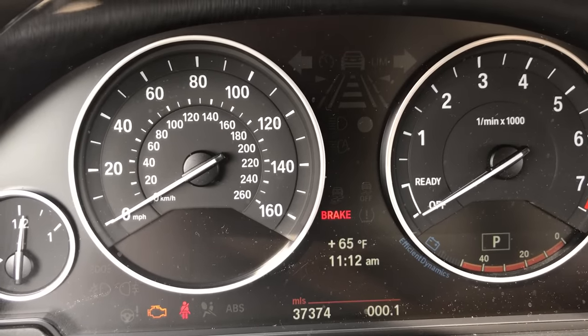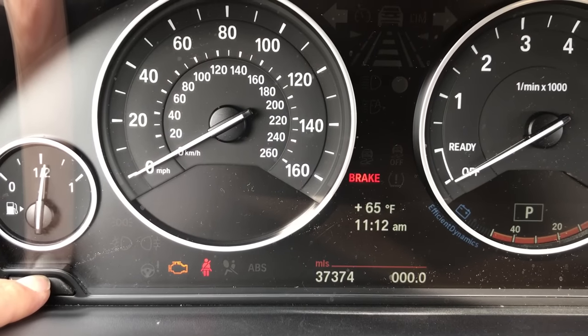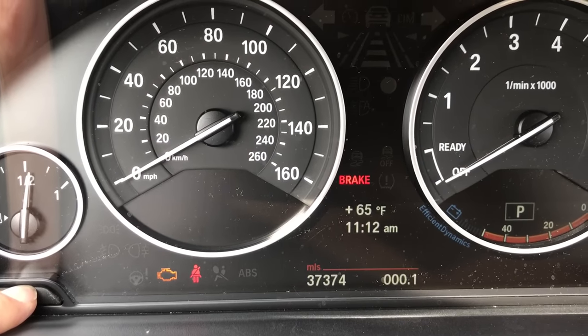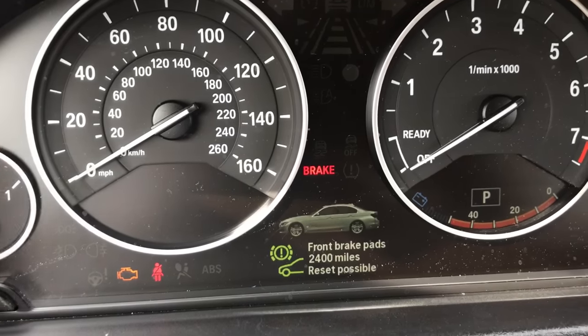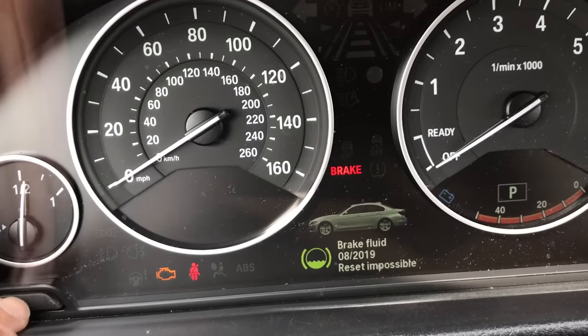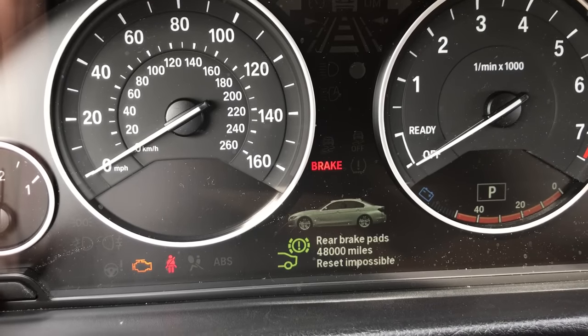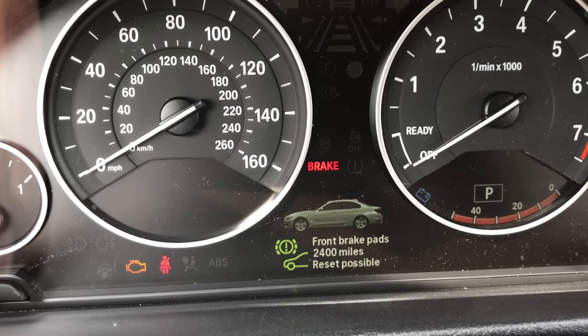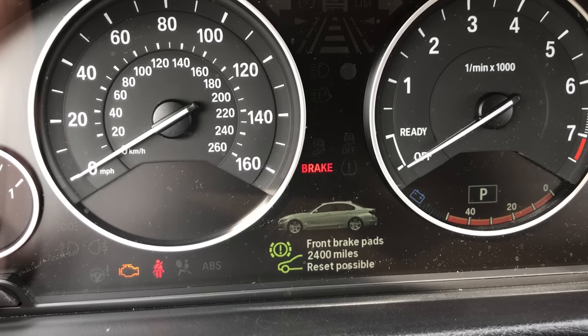What I'll need to do is press and hold the trip button. That'll get us into this menu here. You can press the trip button to scroll through all of your different options. Right now I'm going to be resetting the front brake pad, but you can use the same procedure to reset any other item in here.